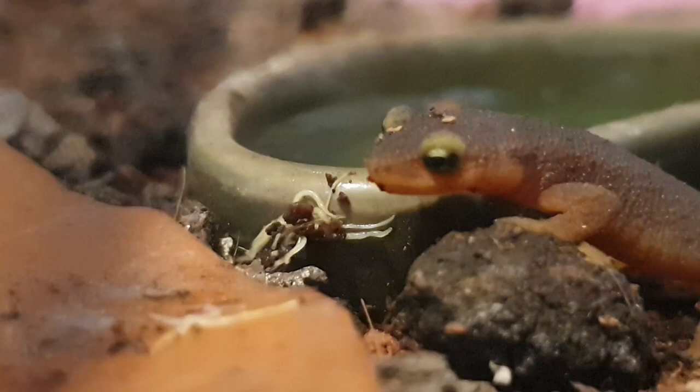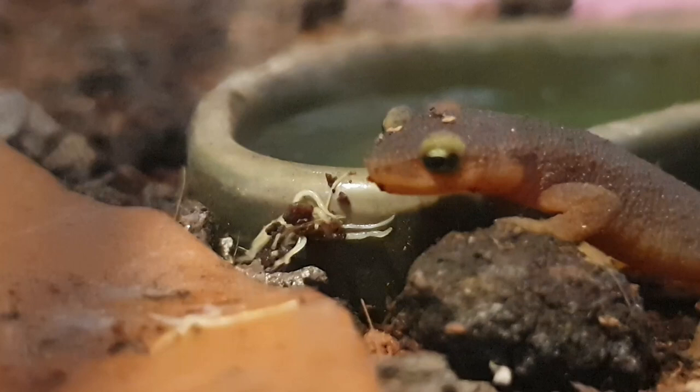And also, in the description below there will be a link to my official Facebook page, so follow me for the latest updates. There is much more content to come. I am the Salamander Man. We'll see you again.